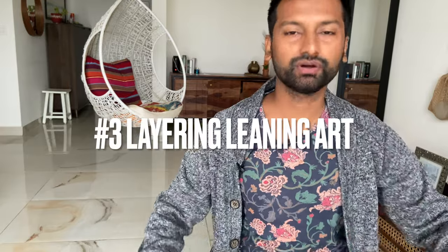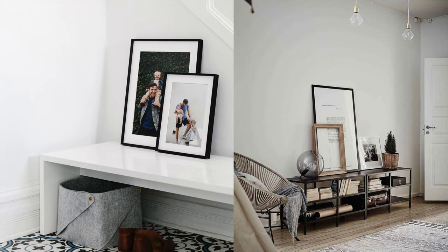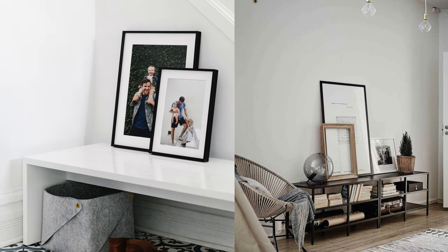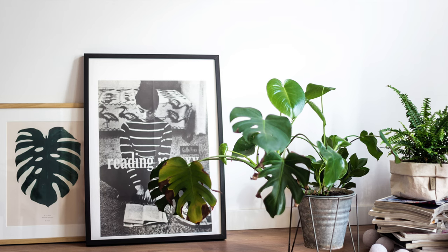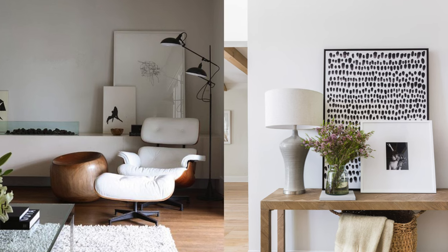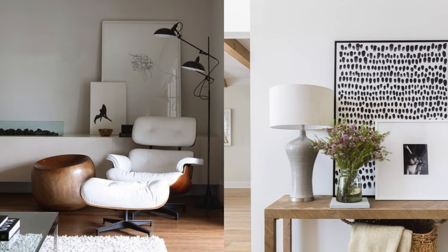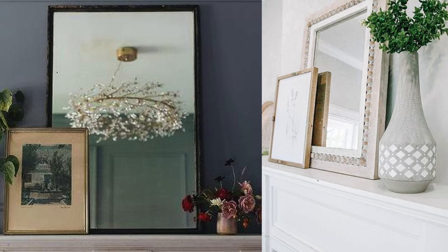Tip number three is layering art on horizontal surfaces. If you have something very heavy or a heavy piece of art, you don't necessarily have to hang it on the wall. You can always layer pieces together to create a very interesting visual, and this trend is super in right now. If done intentionally and thoughtfully, it's going to look great. You can layer art with mirrors as well to create depth and dimension.